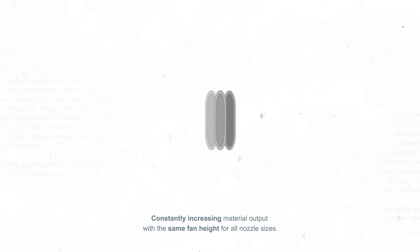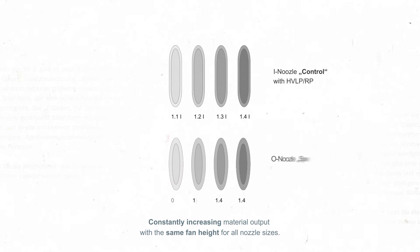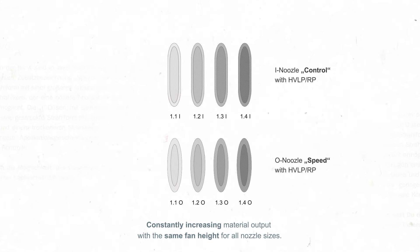Available in two fan shapes. As an I-Nozzle for maximum control. As an O-Nozzle for higher application speed. For a uniquely precise controlled application experience that suits you.